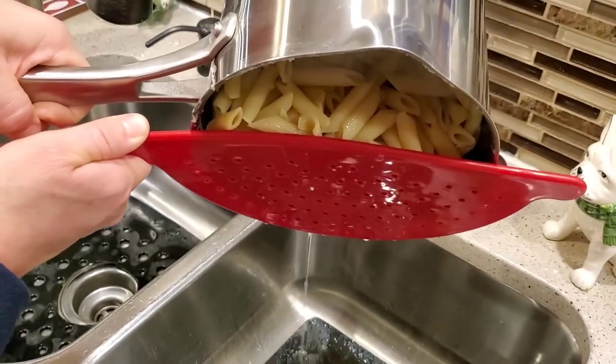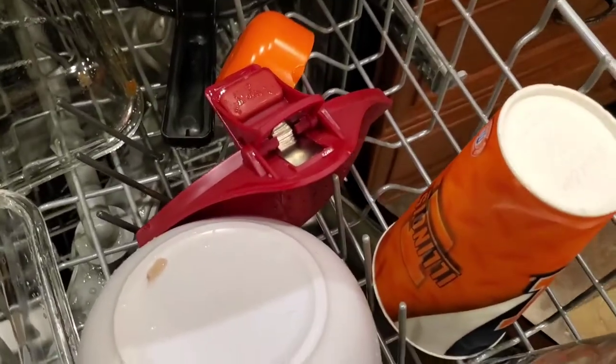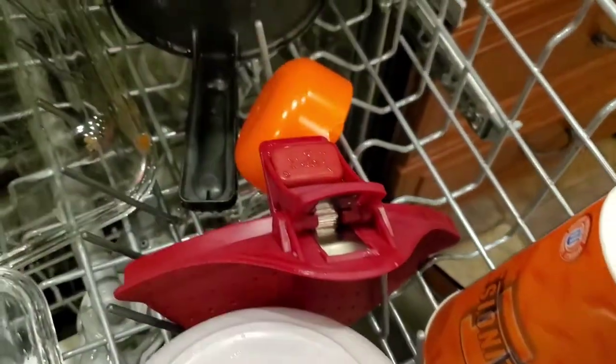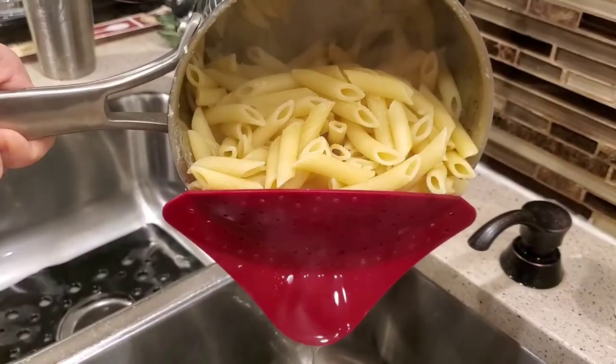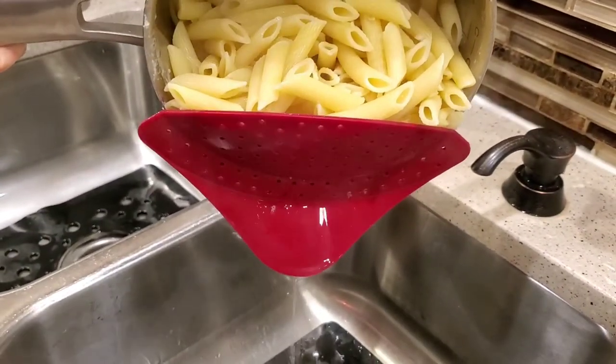If you had a pot with two big handles and had to use both, this would work great. It does fit in the top rack of the dishwasher really well — it is just kind of bulky but it fits in there well. Again, this is Just a Dad. If you could please like and subscribe, thank you for watching.